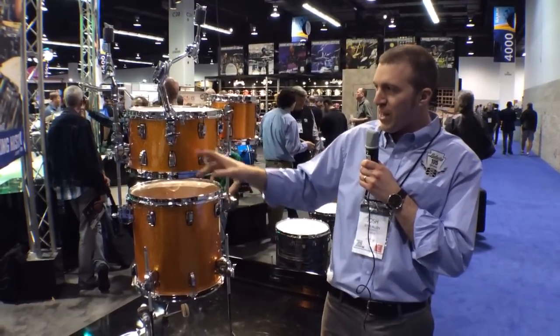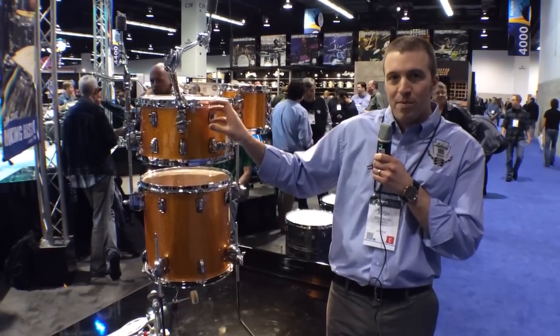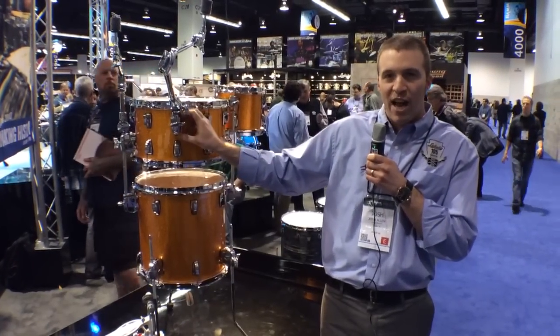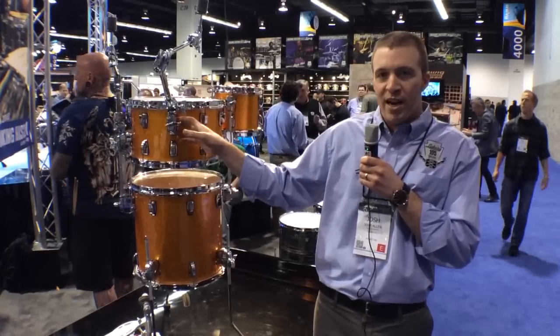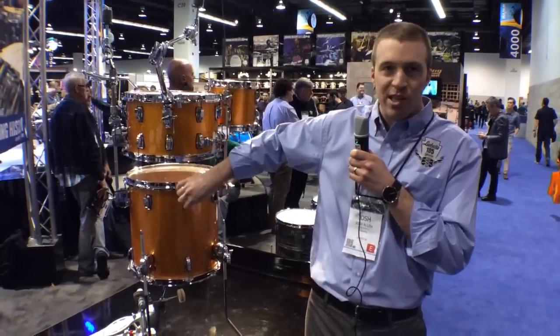This whole system is based off of the Atlas mount, which is a product that we launched about a year ago. It's an isolation suspension bracket that mounts in place of a lug on a drum, so it allows you to install it basically anywhere where there's a lug on a drum.